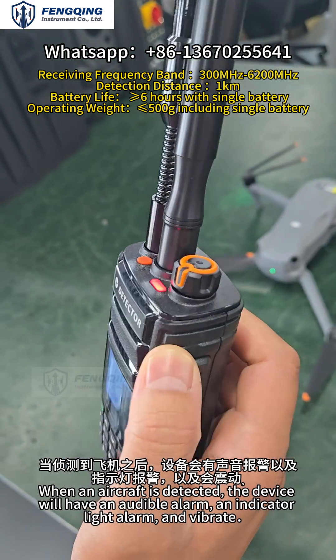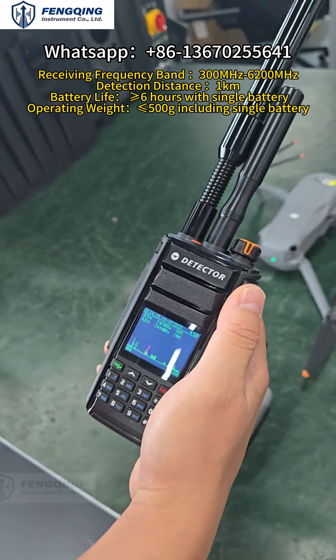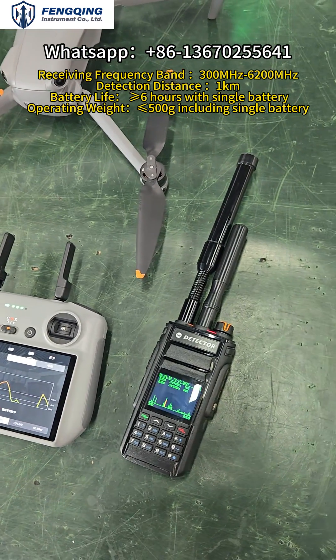When a drone is detected, the device will trigger an audio alarm, as well as indicator light alerts and vibration alerts.